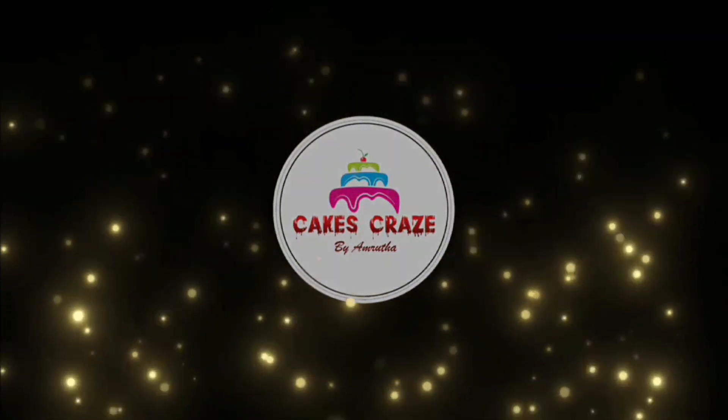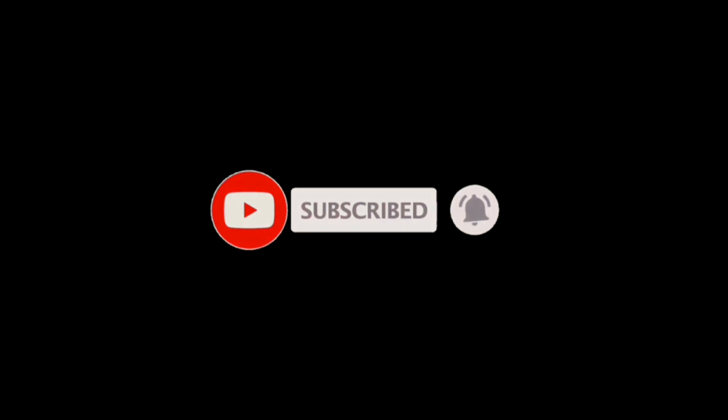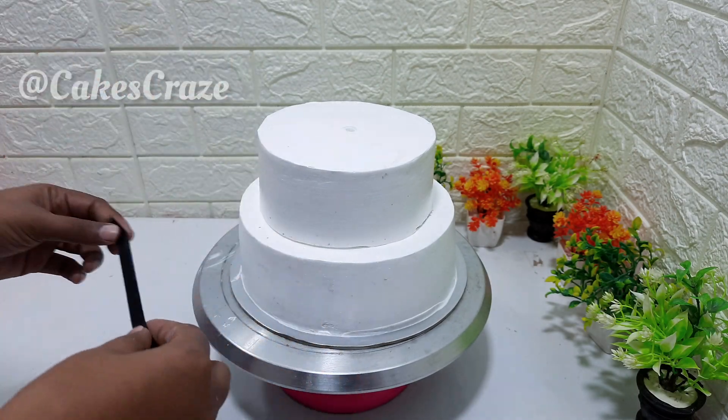I will set up the two-tier cake. Here are the two-tier cakes. This one is decorated with a black ribbon.